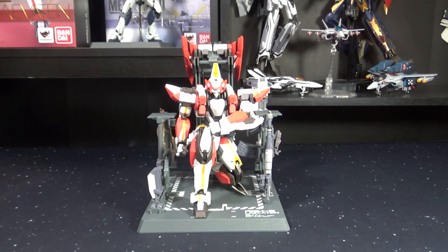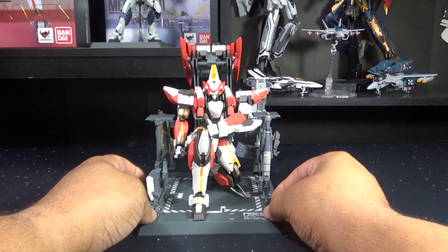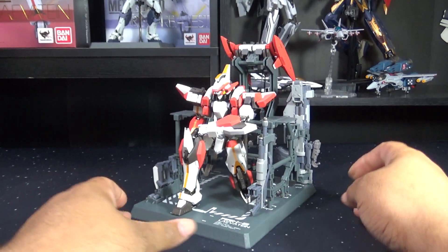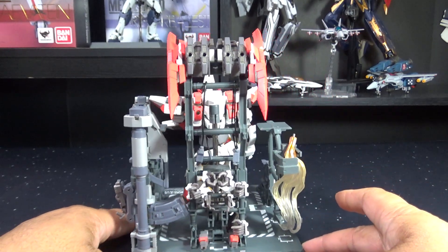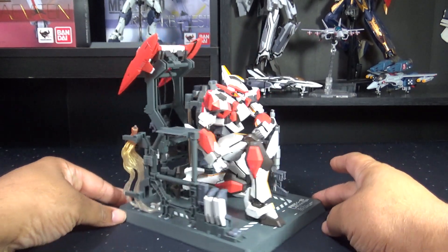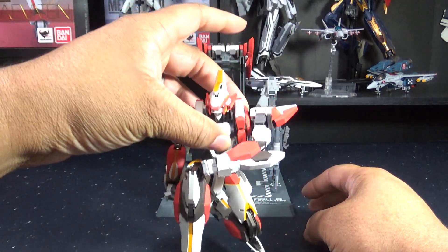This is the ARX-8 Lavatane. It is an arm slave used by the Mithril Forces, exclusively used by our main hero Sosuke Sagara in Full Metal Panic Invisible Victory. This is an awesome anime available right now on Crunchyroll. Let's take a quick look at the figure and its display base stand — Bandai really outdid themselves. This figure comes with a ton of accessories and so much detail, so well implemented. On the display stand you can put every accessory the figure comes with, and it even comes with a display bar to hold up the figure.